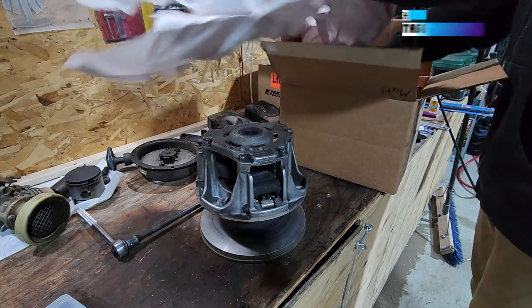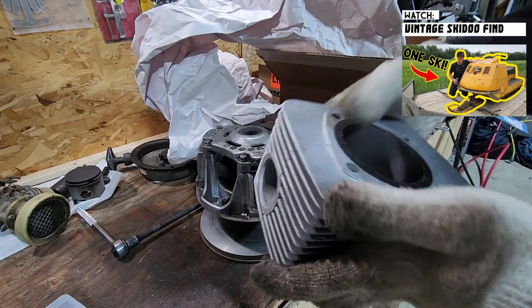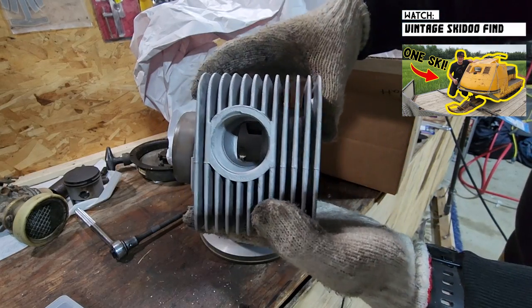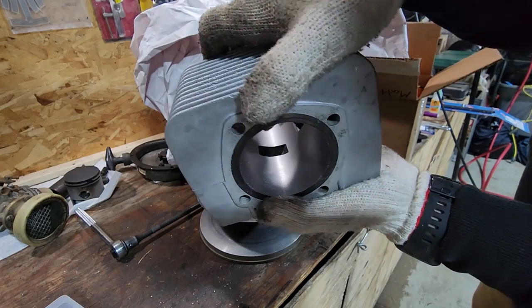It's from the Alpine — oh my gosh, look at those! Oh man, those look good. We might have to do an engine rebuild right away.